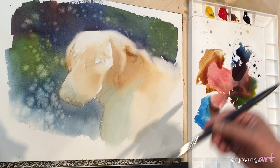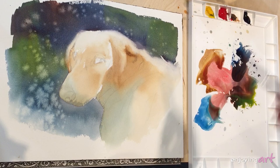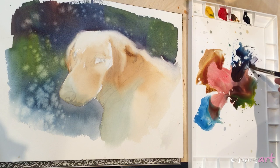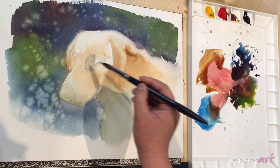I think the edge is pretty good now. I'm going to push it out a little more. Now I'm going to do something inside the dog — I'm going to use a little gray color, painting around the dog's eye. And here, a little purple color inside.